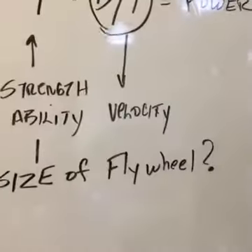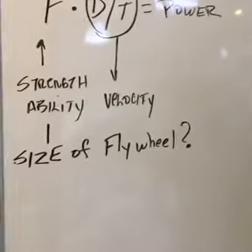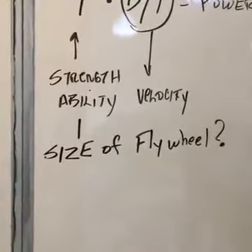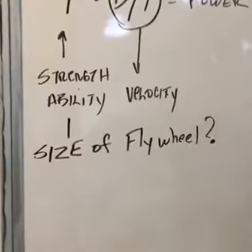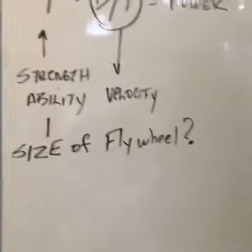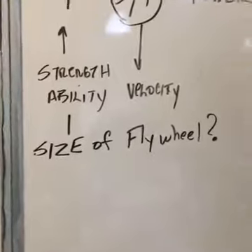The equation looks like this: force times distance divided by time equals power. So I'm fiddling with the size of the flywheel to determine at what point is the force production optimized and the velocity optimized. The size of the flywheel and the readout give me the ability to focus in on Alfonso's total power.